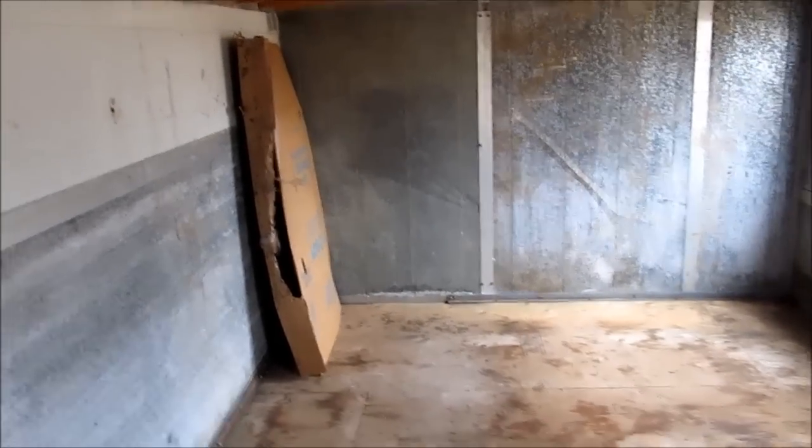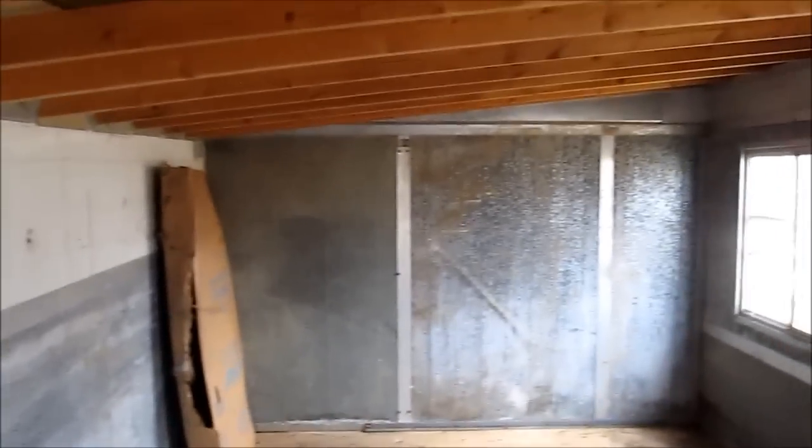We've got the cardboard over here and we're going to make a little brooding area with the lights. It's all swept down — we'll have to disinfect it of course. We patched over the window that had some broken glass; we'll replace it with Lexan soon, but for now we'll just keep any strange birds outside.